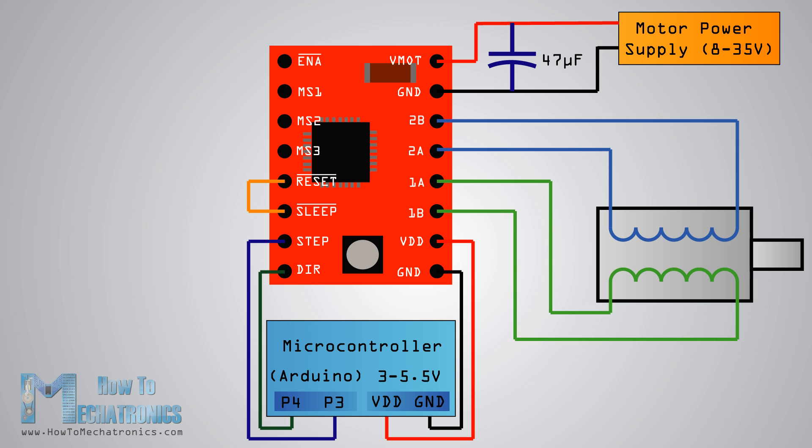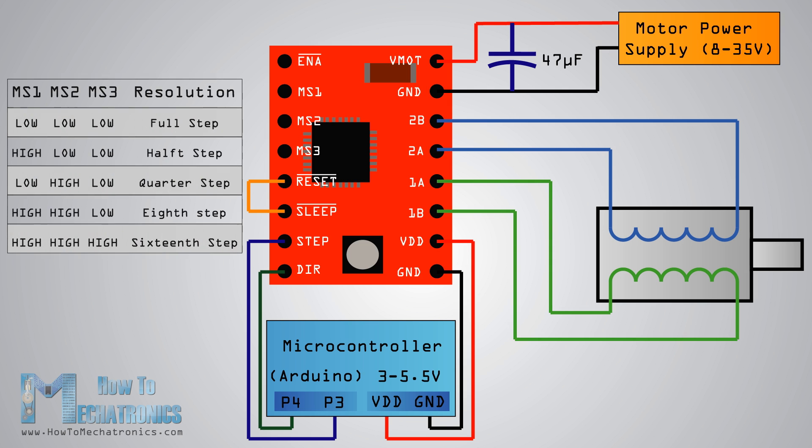The next three pins are for selecting one of the five step resolutions according to the following truth table. These pins have internal pull-down resistors, so if we leave them disconnected the board will operate in full step mode. The last one — the enable pin — is used for turning the FET outputs on or off, so a logic high will keep the outputs disabled.